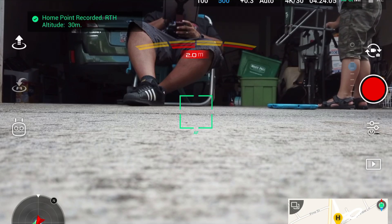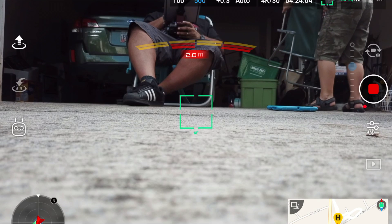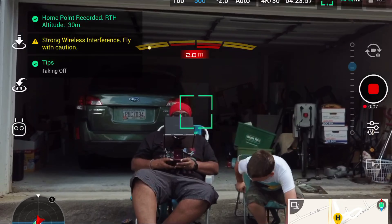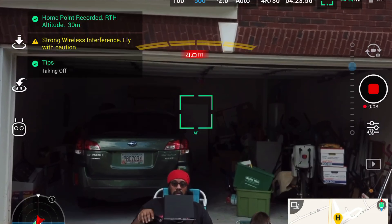The home point has been updated, please check it on the map.